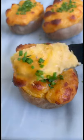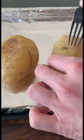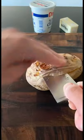Cheesy twice-baked potatoes. Pierce a potato with a fork and bake it at 425°F for an hour. Let the potato cool, then slice off the top and, using a spoon, scoop out the inside.